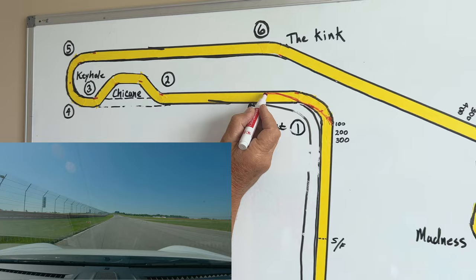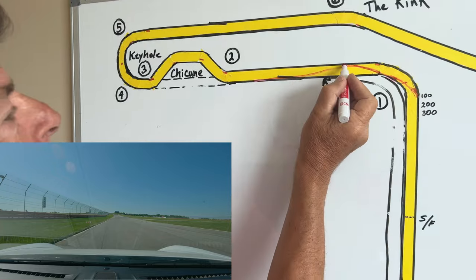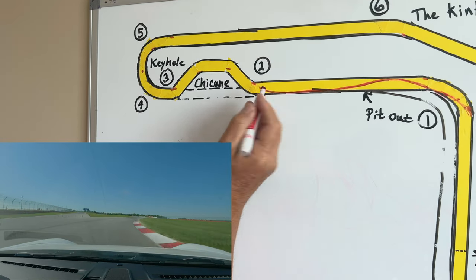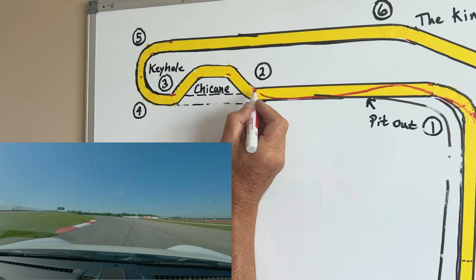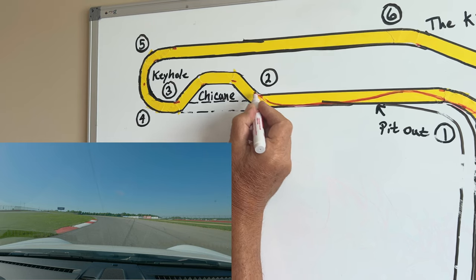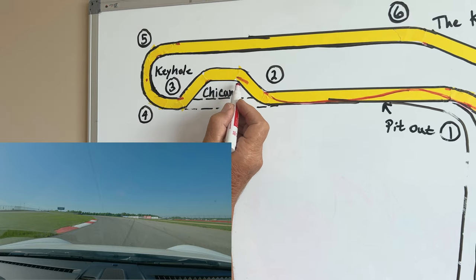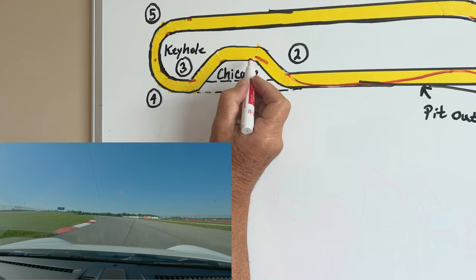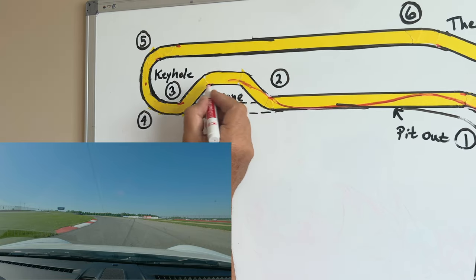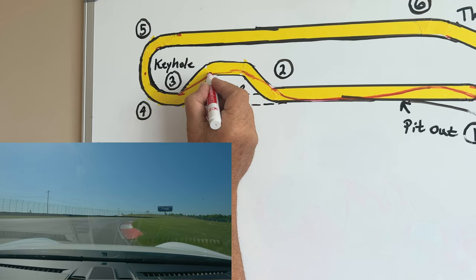I know that turn two is to the right, so I try to work the car back over to the left side of the track. All this time I'm on full throttle through here, and we're going into the bus stop. This is what we call the club course — the pros go straight here on the pro course. You can just breathe off the throttle and go back on it, but you're going to be doing some heavy braking in this area. You do not want to apex what I call 2A — you want about a car width wide off this first apex.